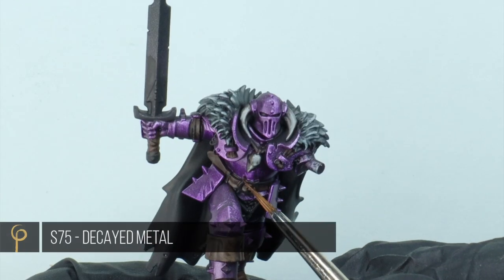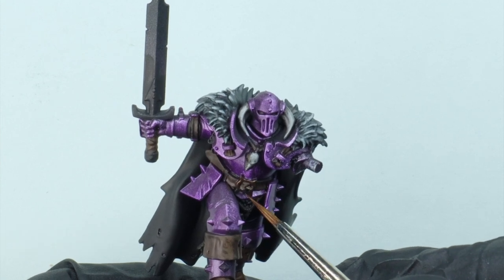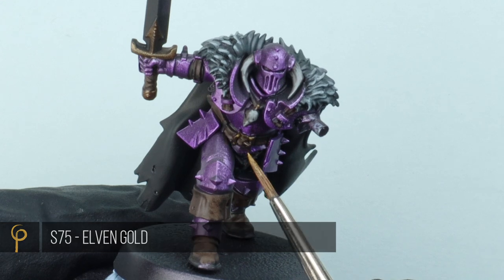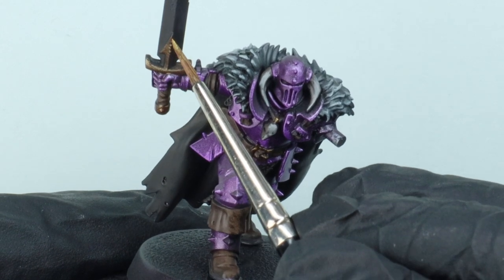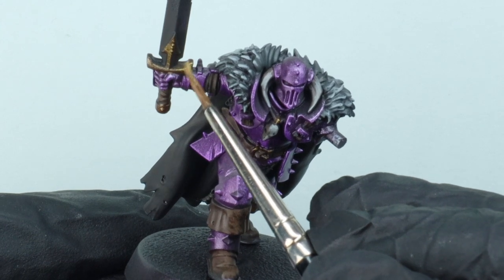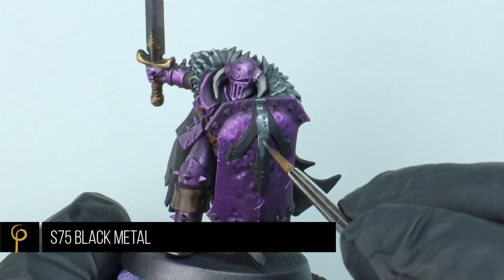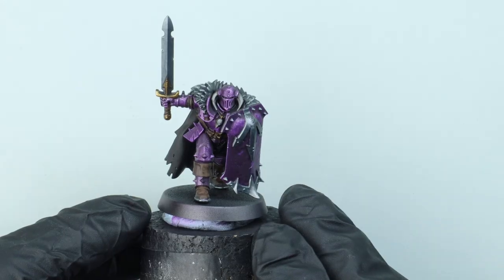A few little gold details - I'm going to base coat in Scale 75 Decay Metal, a nice metallic brown colour, and highlight those using Scale 75 Elven Gold, which is quite a cold, yellow gold colour - stippling it on to create a little bit of texture as we highlight. For the trim, which there's hardly any of, I wanted to go for a slightly blue silver, so I base coated that in Scale 75 Black Metal.